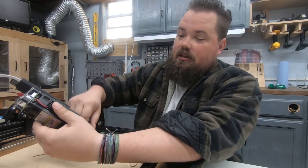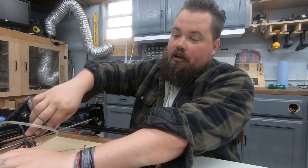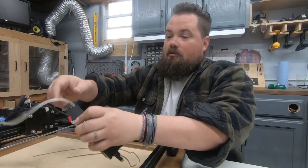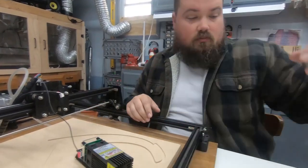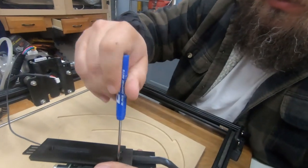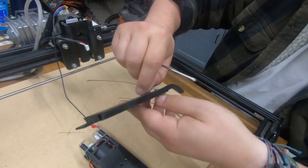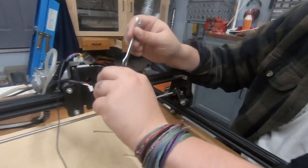Luckily with this one I can just take this off, so it's going to be an easy removal and put back together — I won't have to take all the wiring off. I'm going to take this one off and remove the power one because it's short and will get in the way. And we just pull out the Air Assist. Remove the two screws on the back. Keep these screws handy — we are going to reuse them with the new axis.